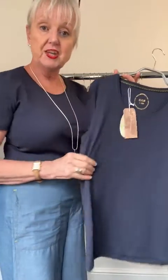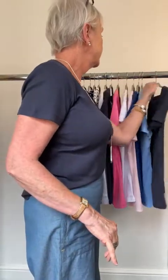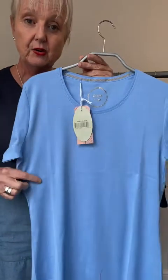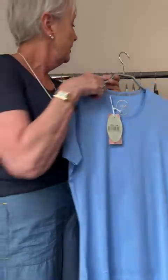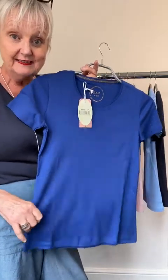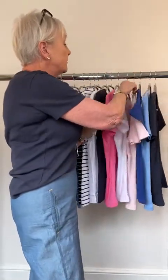We have the navy, which is the one I'm wearing — it's a really soft navy that's easy to wear. We also have this particular style in a gorgeous pale blue, a really nice bright pale blue. We also have it in cobalt blue, which is another gorgeous color — this would look absolutely fabulous with white tillies or white tilders, our shorts that have just been delivered and are on the website too.